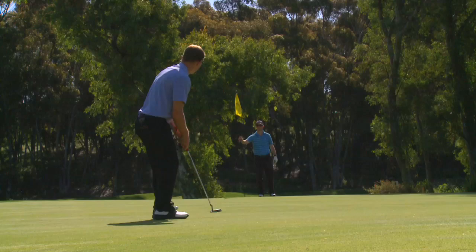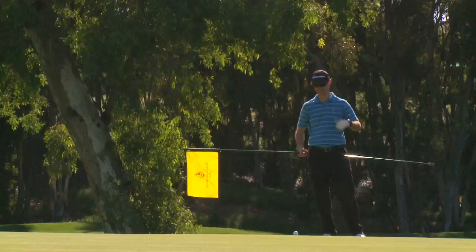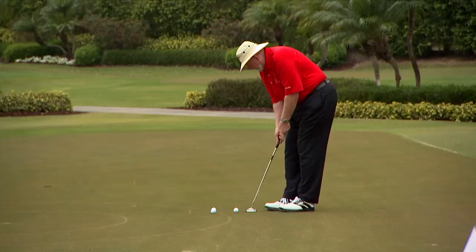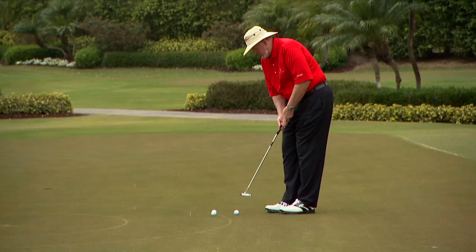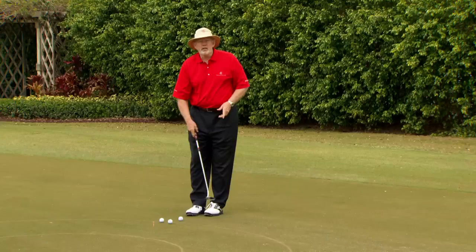When you get out on the course and it's the last hole of your major and all you have to do is lag putt to win — this is what I want you to do. You have done this drill. You know what a 50-foot putt is. You take a nice practice stroke, you look at it, you know this distance, you can do this. Just lag it up close.